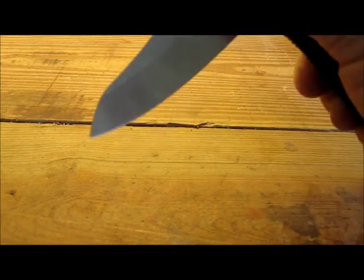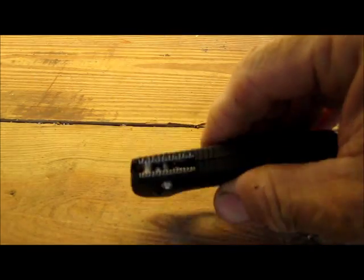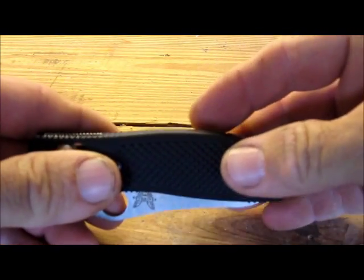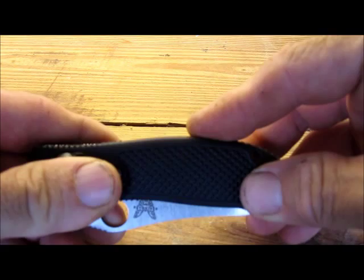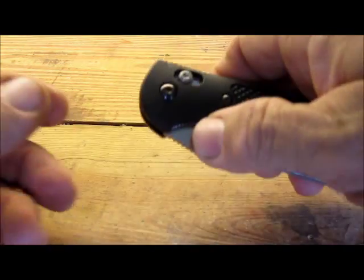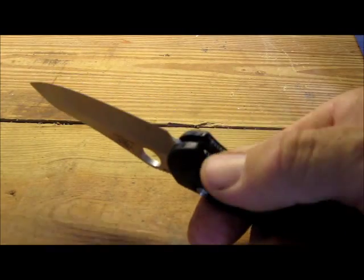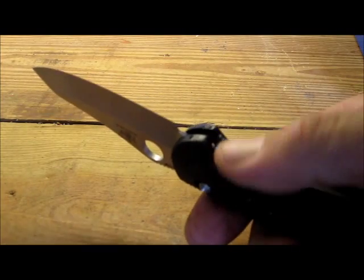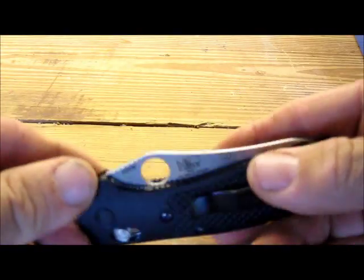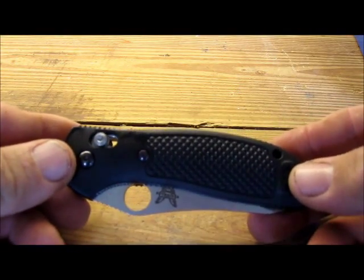You can also close the knife just by pushing that lock down, rather than having to push a lock-back button here, which generally requires two hands, or a liner lock button here, which puts your finger in the path of the closing blade. I think the axis lock is much superior to either of those systems.